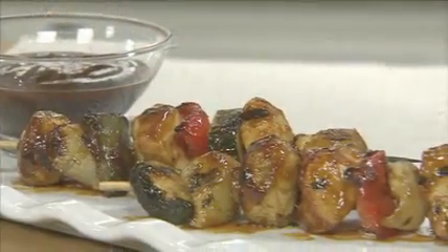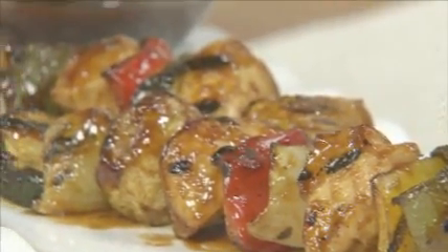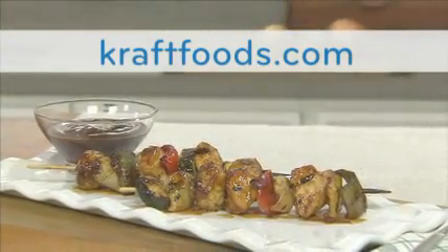You can serve these kebabs with some more Kraft Original Barbecue Sauce on the side. It doesn't need to be summer to grill. Try these today or any time of the year. For more grilling ideas, check out our barbecue grilling videos on kraftfoods.com.